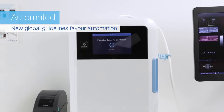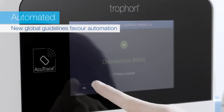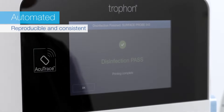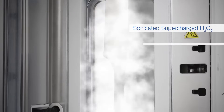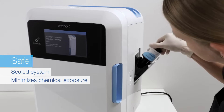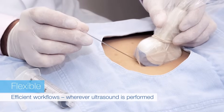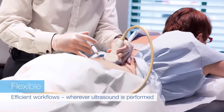New global guidelines favor automation over manual high-level disinfection, and you can be confident Trofon2 delivers reproducible and consistent high-level disinfection that is proven effective to protect patients, staff, and the environment. Trofon2 makes workflows efficient wherever ultrasound is performed.